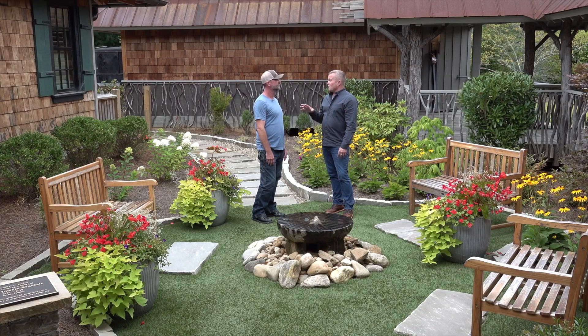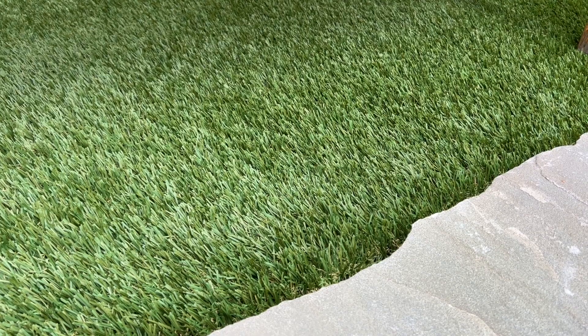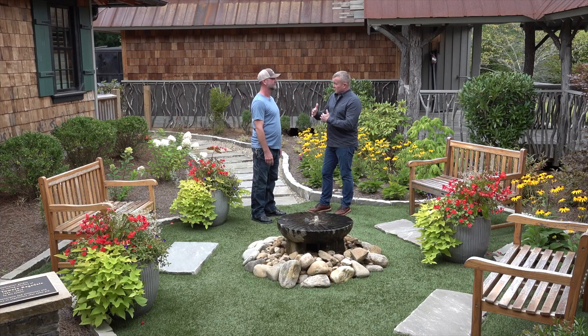It's come a long way, so for people who are thinking of old school Astroturf that you'd have in the mudroom in your home, it's so different from that. Like mentioned, they even simulate the thatch in it. You can get different heights, and even things that look like different types of grass. So if you haven't thought about it in a while and you want a nice little turf area, go take another look at it. It's a great option.